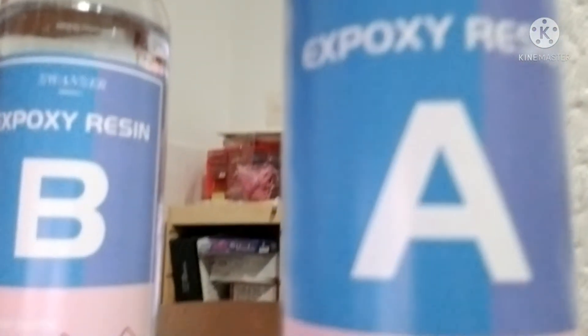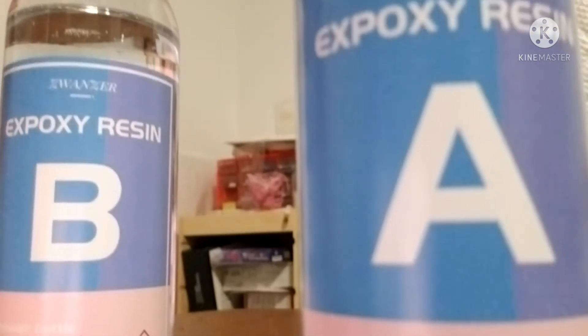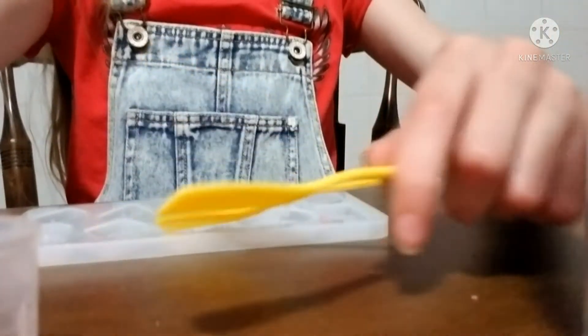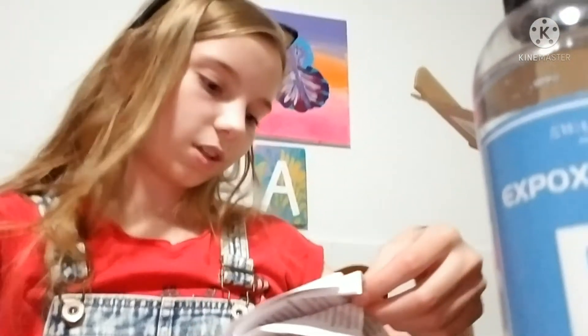Now let me show you all the stuff. We have Bottle A and Bottle B — oh, they're backwards for you. We have the mold, mixing tools, measuring tools — it reminds me of like a medicine cup — gloves, box, and instructions. Do they have English? Yes, they do.